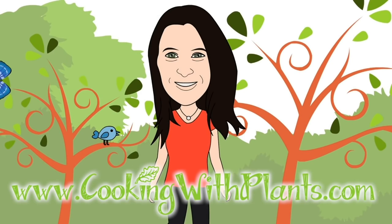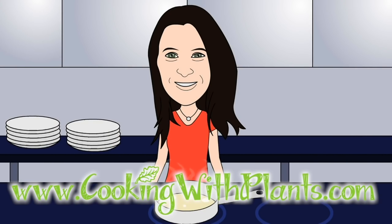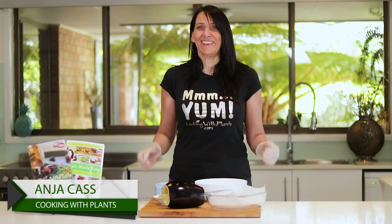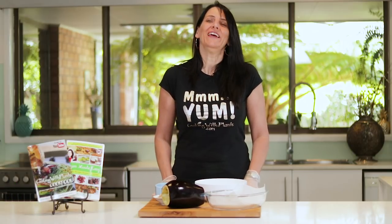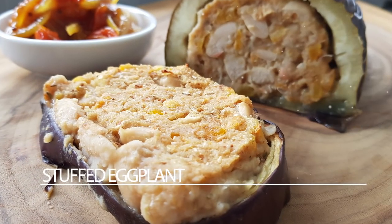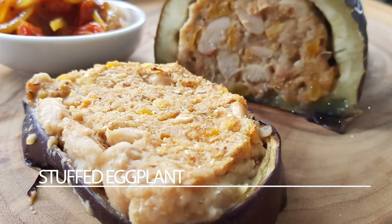Cooking with Plants — vegan made it easy. Hi everyone, it's Anya from Cooking with Plants and today I'm doing another holiday recipe. It is stuffed eggplant that would be perfect to serve for your Christmas dinner or Christmas lunch.